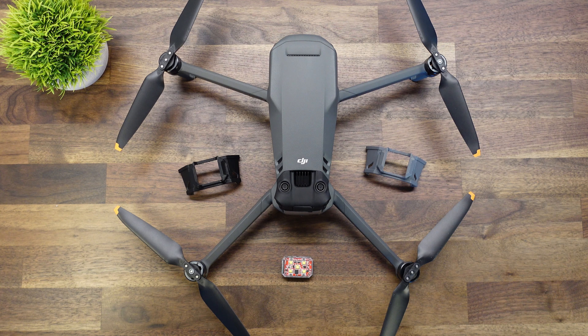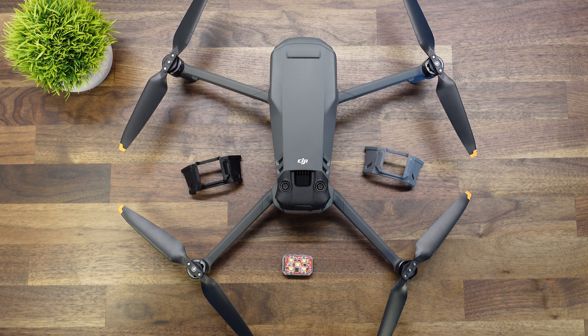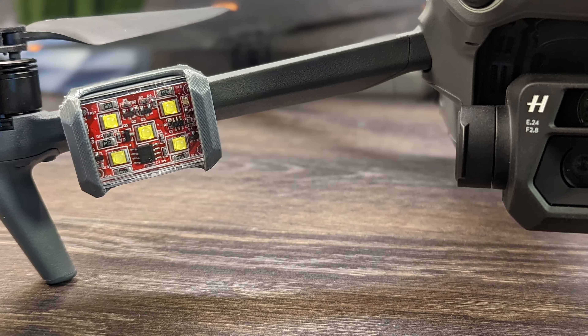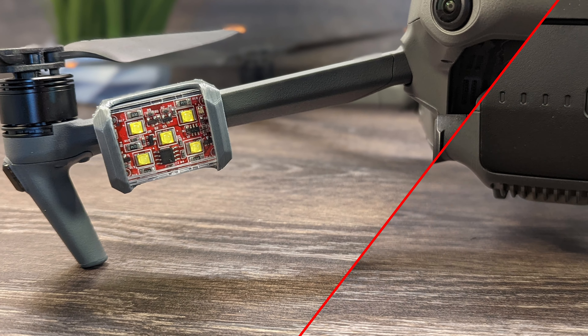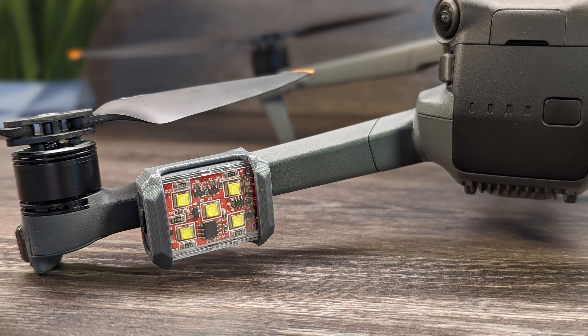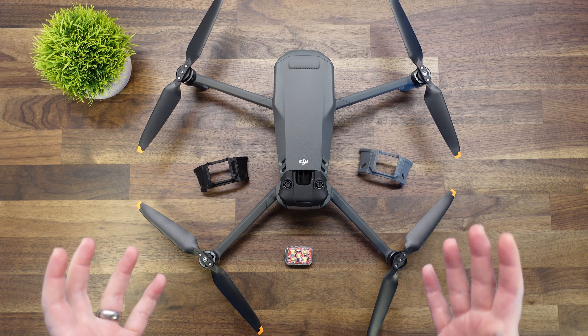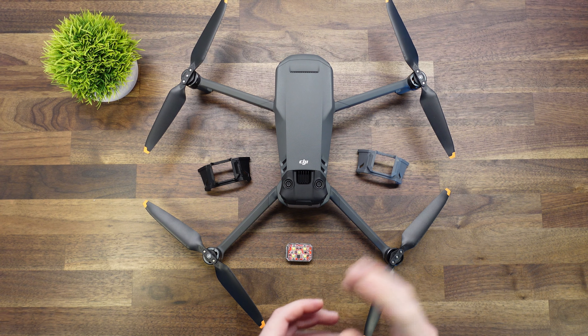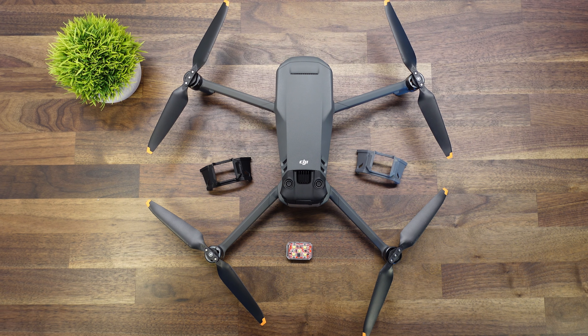So as mentioned in the intro, today we're going to talk about how to mount a strobe on top of the Mavic 3. We've come up with a new 3D printed part in addition to our arm mounts that we've offered for quite some time for the Mavic 3. This part is similar to the one we came up with for the Air 2 and Air 2S, so if you're familiar with that product, you'll be familiar with this one and how it works.